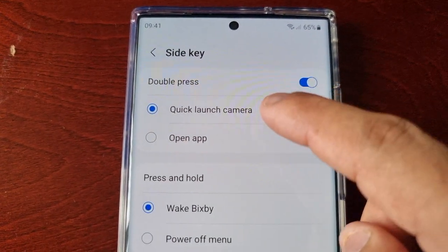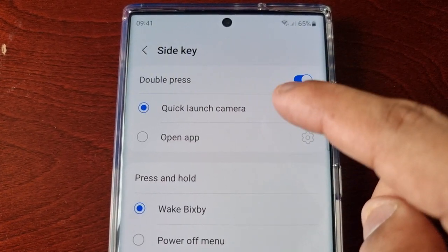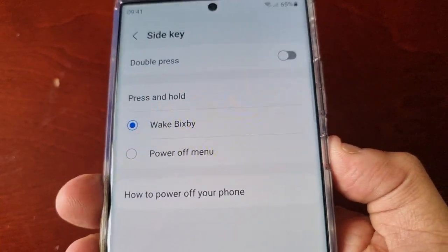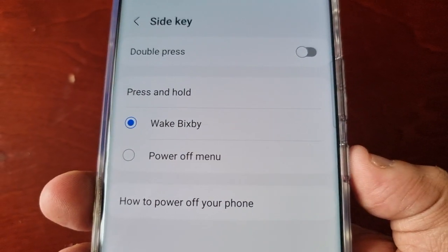So if you want to turn off the quick launch camera, just simply turn it off, and now when you double press, nothing happens — it doesn't launch the camera.